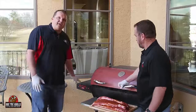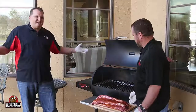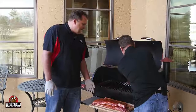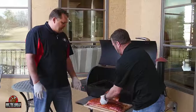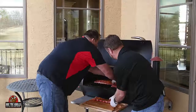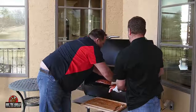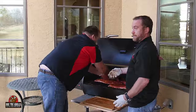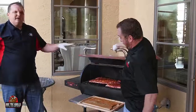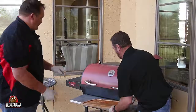All right, so we're going to get these guys on. The great thing about the RecTec — you set the grill at 225, walk away. That's it. We're cooking with a perfect mix pellet, which is apple, maple, cherry. We got them in there. We're going to go 3 hours at 225. See them in 3 hours.